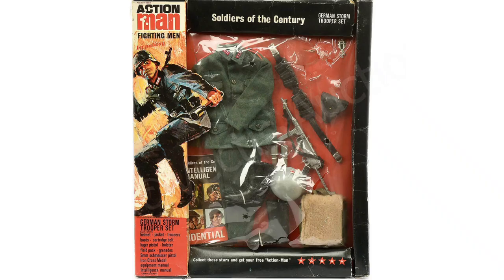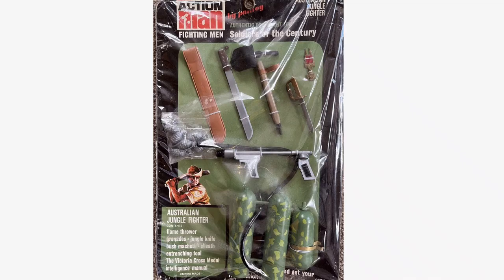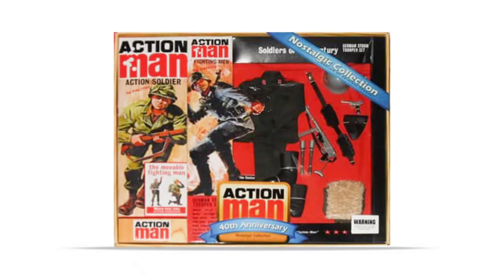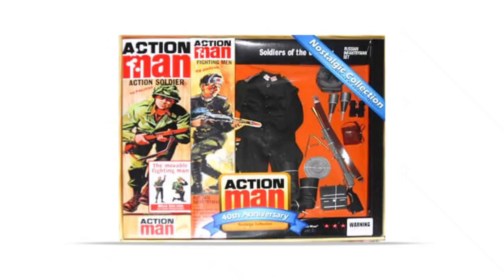The outfits in the range were available as a complete set and two separate half cards — uniform and equipment. In the mid to late 2000s, all six outfits were included in the 40th Anniversary Nostalgic Collection.